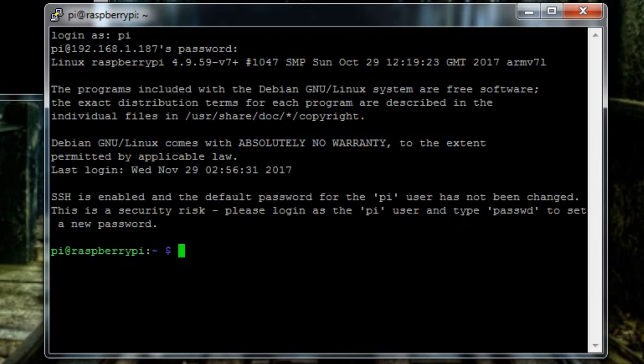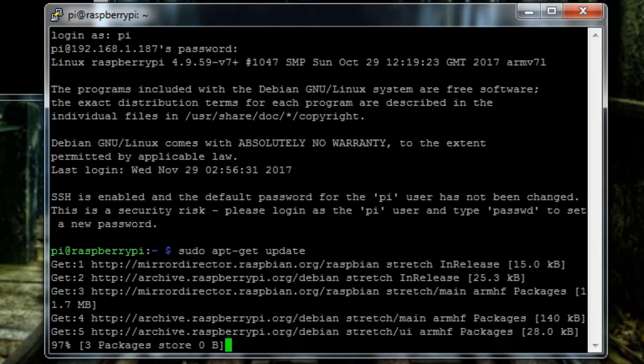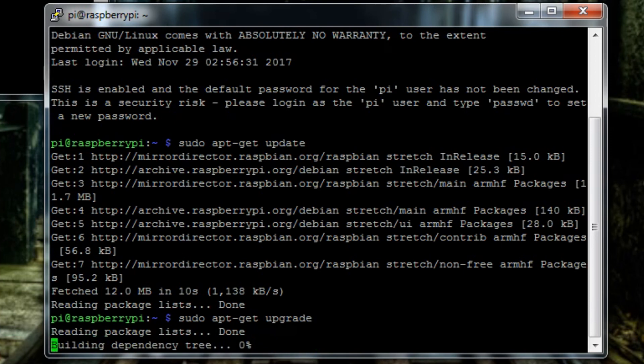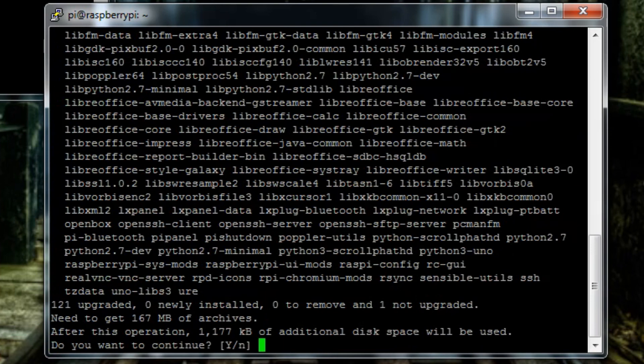We are successfully in the command terminal of our Raspberry Pi. First thing we want to do is get some updates, so type 'sudo apt-get update' and press Enter — pause the video if you want to copy that. Once that's finished, type the same thing again except with 'upgrade': 'sudo apt-get upgrade', press Enter, and let it do its thing. It will ask if you want to add the new files, so type 'y' for yes and press Enter.